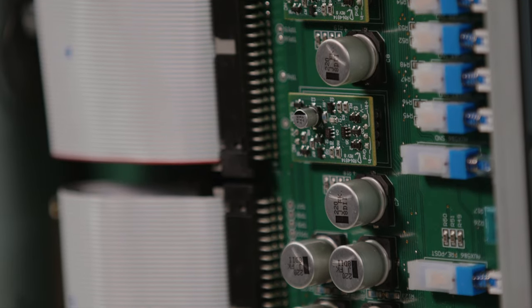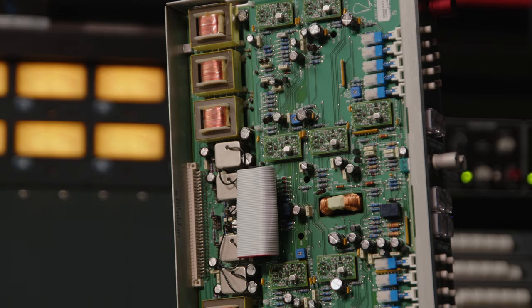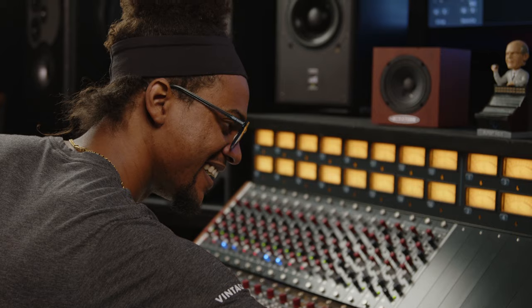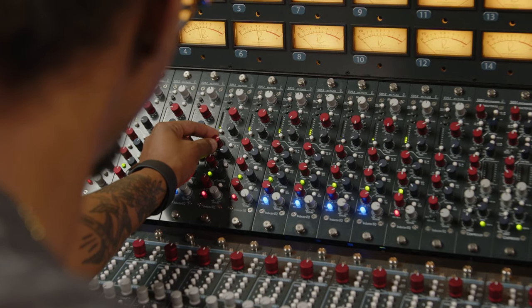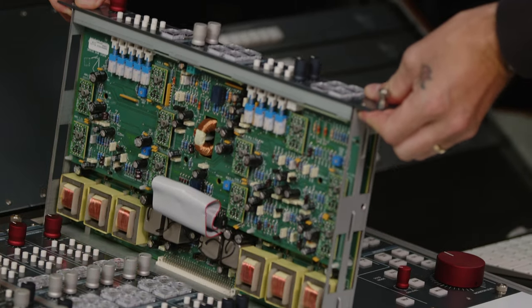Drawing inspiration from his revered 80s series desk, this fully discrete console design incorporates key concepts such as single-sided, fully discrete amplification, custom audio transformers for each input and output, and unmatched headroom and dynamic range. Getting to work with the console every day has been amazing, and today we're going to talk about my experiences and what's going on inside and underneath the surface of the 5088.